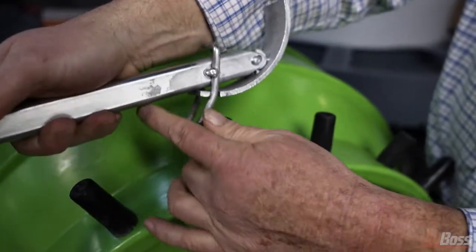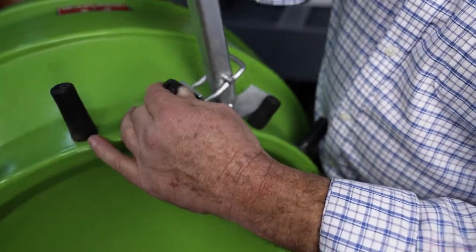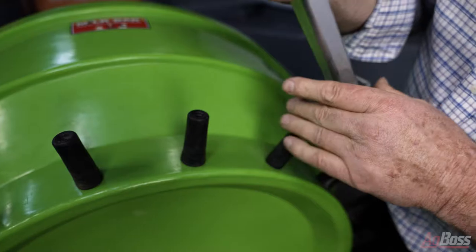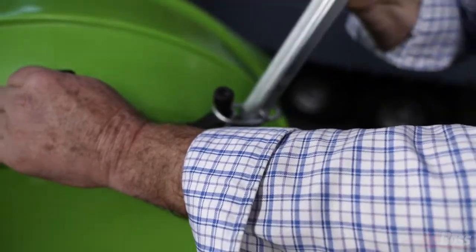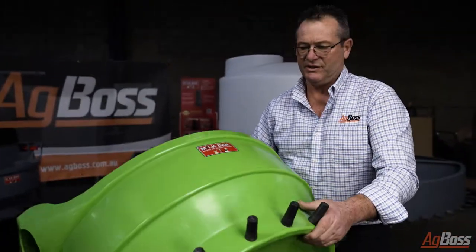There you go. Same with the next one — put it in there, just pull it out like that, push it to the bottom and it's as easy as that. No more blisters on those cold mornings, nice and easy.